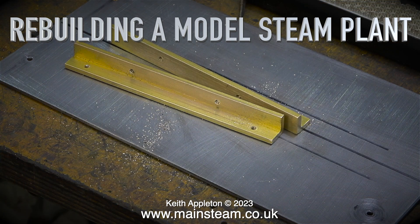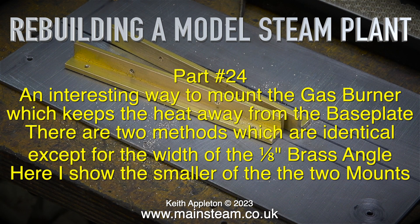Welcome to Rebuilding a Model Steam Plant Part 24, an interesting way to mount the gas burner which keeps the heat away from the base plate.